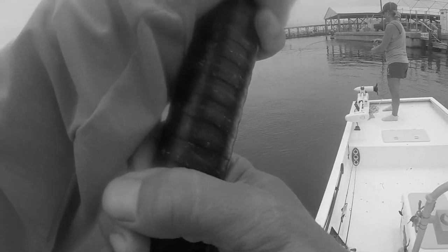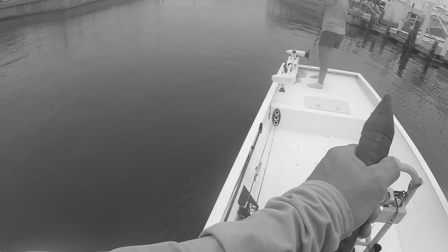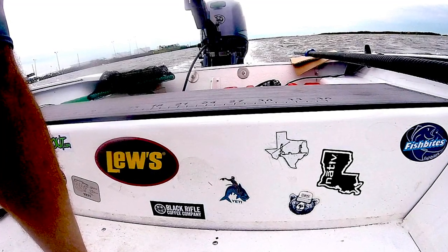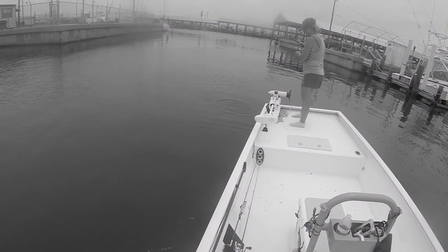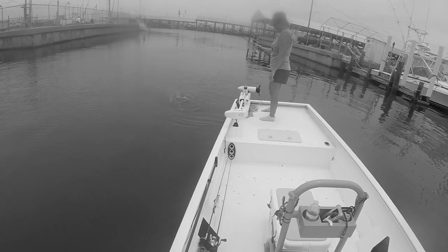The negatives: what makes it stable is that it's a flat bottom boat, but what makes it not cut a chop is it's a flat bottom boat. We can work around that. But the squeaking back bench has got to go — I have to figure out that problem. If you've had this problem with a Grizzly Tracker before or any aluminum boat, comment below and let me know what you did to stop the squeaking. We'll see y'all next time.